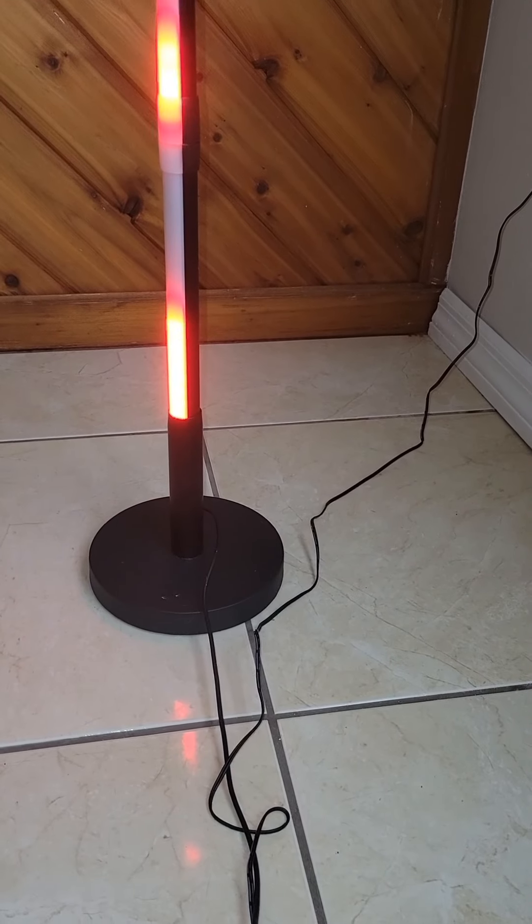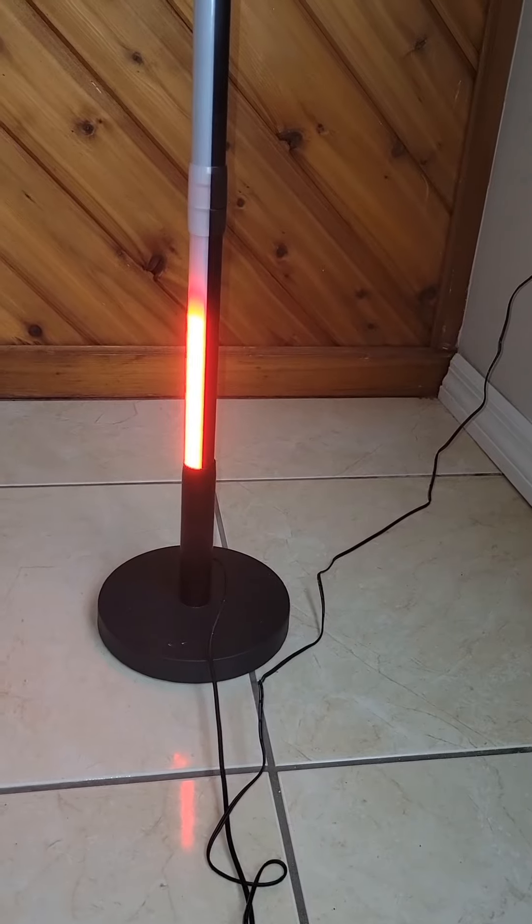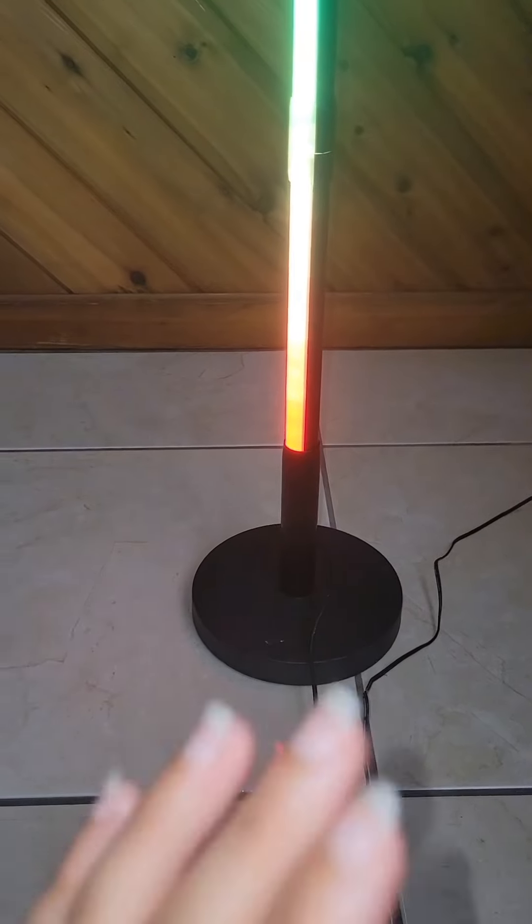Hi, this is Kay from CNK Review and Blog. Today we're going to install this flood lamp that we got for Google Assistant.